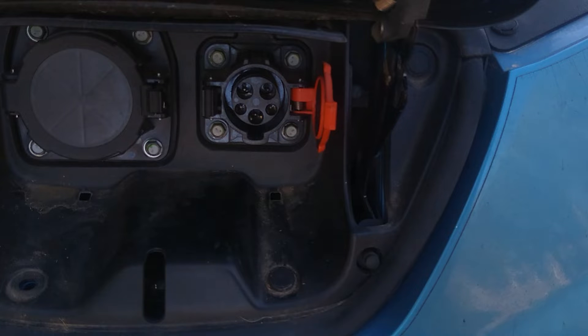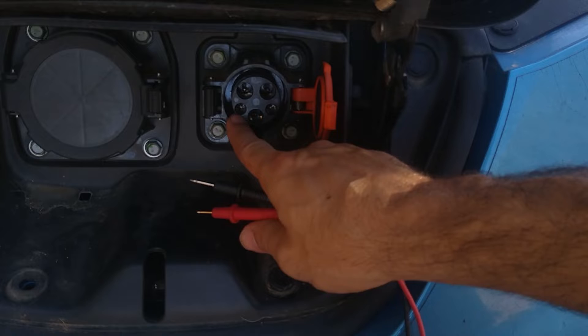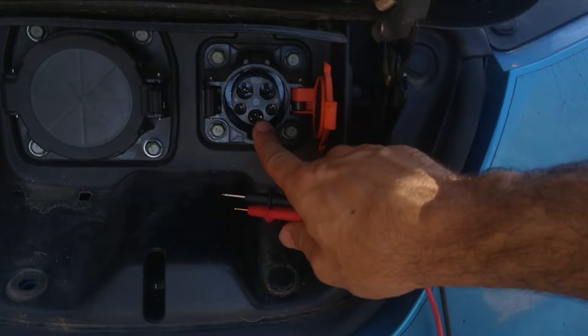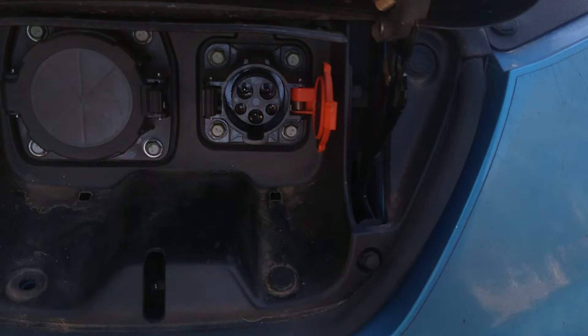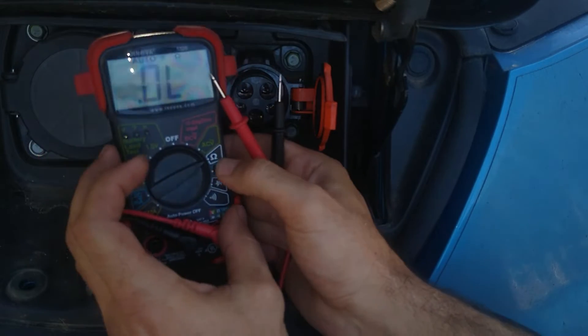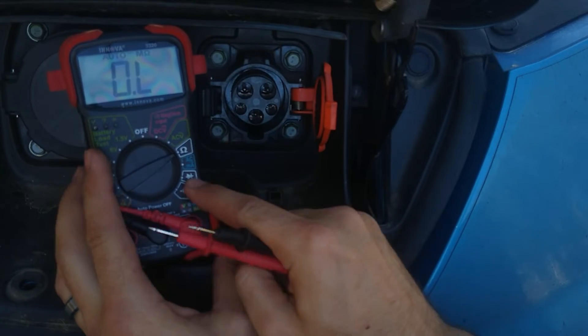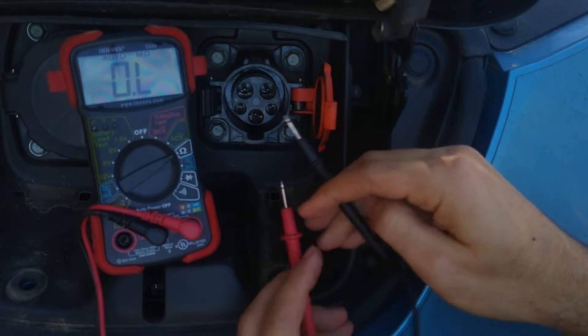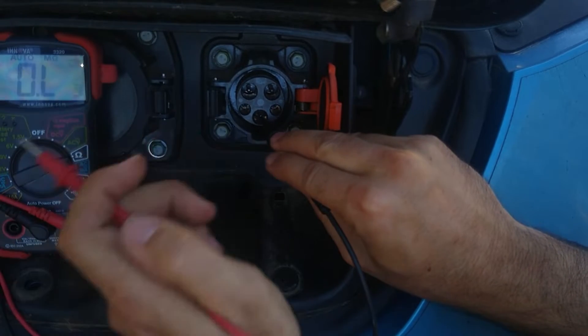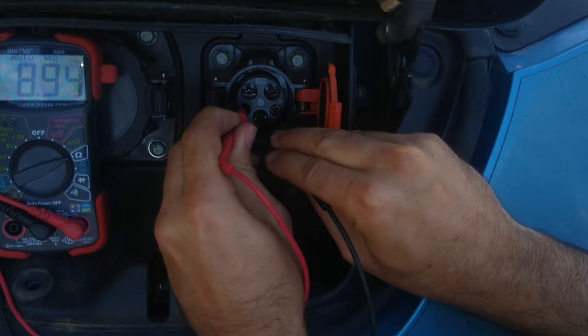We want to take a quick measurement one more time just to see. This is the proximity. This is the pilot. I want to make sure that the resistance between the pilot is just like last time. Last time I measured it in ohms. This time I want to use the diode setting — that's the only thing I want to try different. Last time it was infinite. Let's just double check if that's still true.